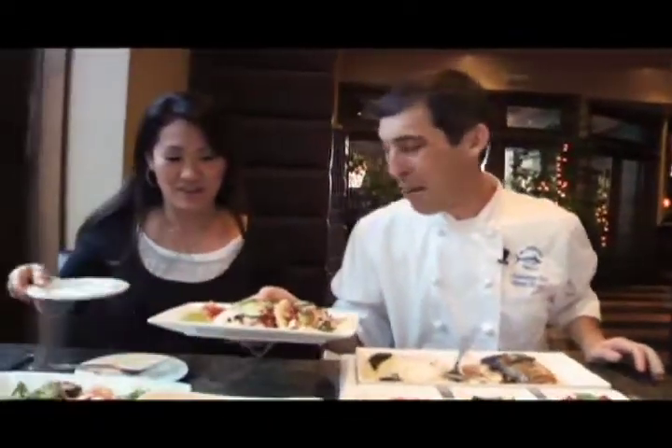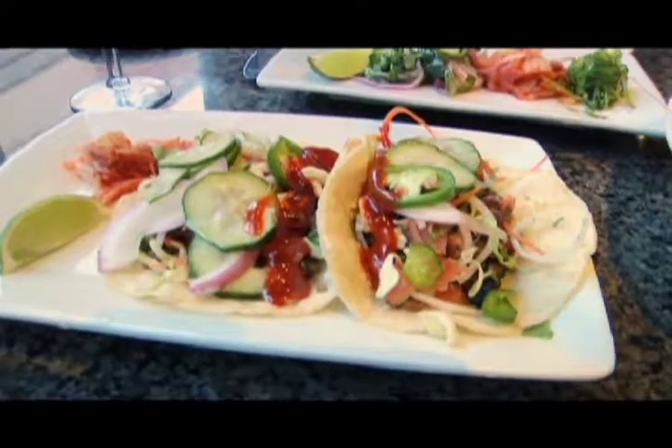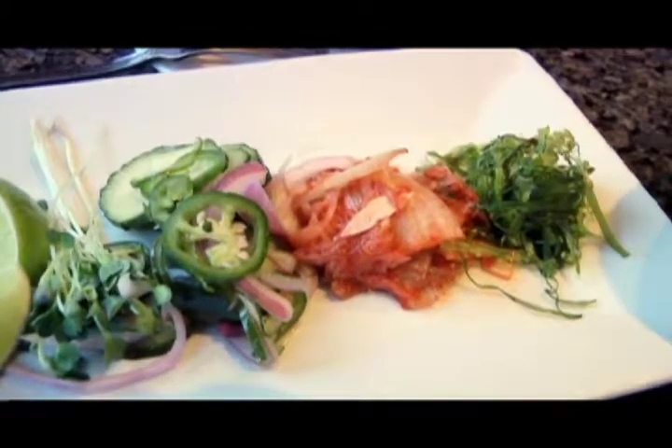Right on cue, the Korean-style tacos arrive for happy hour. They feature Galbi-marinated short rib with a soft corn tortilla, a cabbage mix with cilantro and daikon carrot slaw, and Chef Brian's newly innovated cucumber salad. Kathleen tries one and is impressed. Chef Brian explains he is the developing chef responsible for all of their recipes, and is proud of the Korean fusion items they've added to the menu.